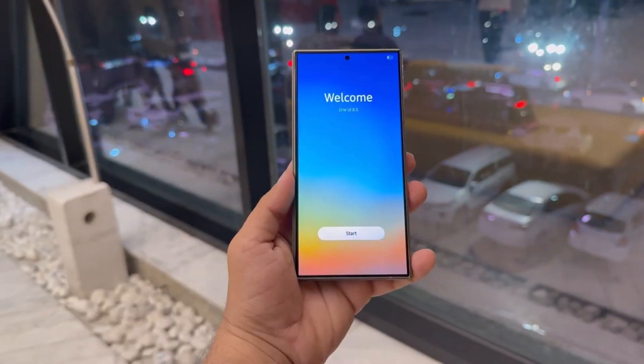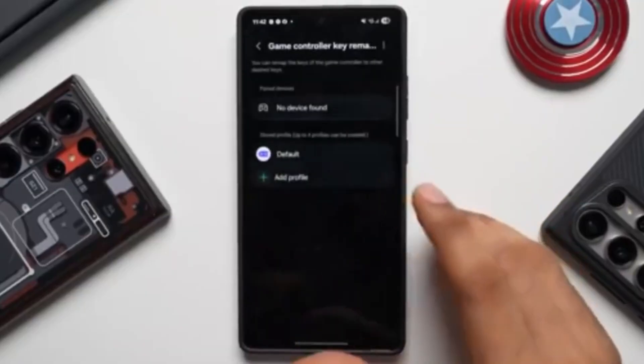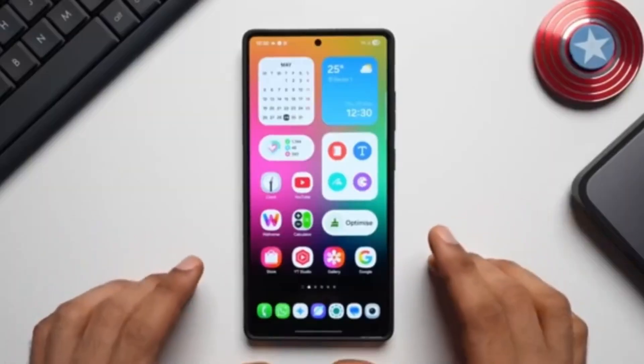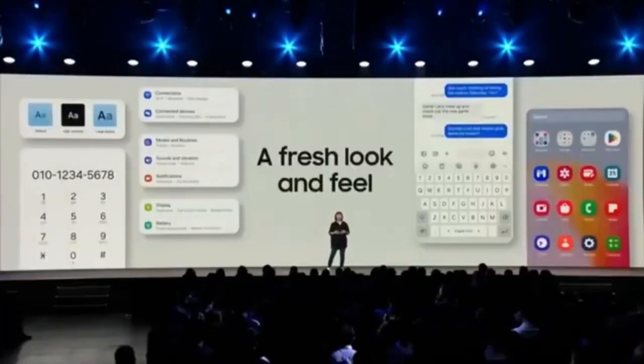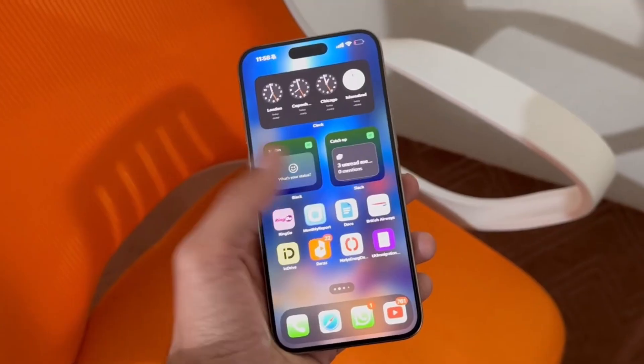It lets you move everything — WhatsApp messages, photos, videos, contacts, call logs, and more — from your old phone to your new one in just a few clicks. And here's something cool: it now supports WhatsApp View Once message recovery. So if someone sent you something that vanishes after one view, MobiTrans can actually recover it during the transfer.